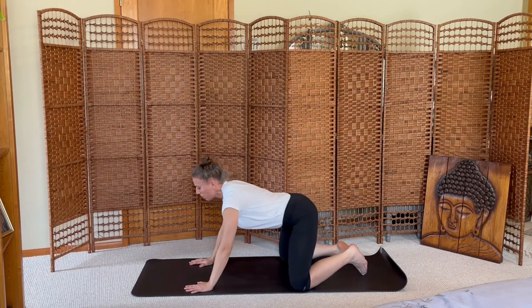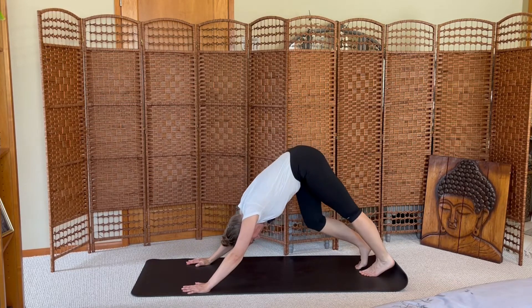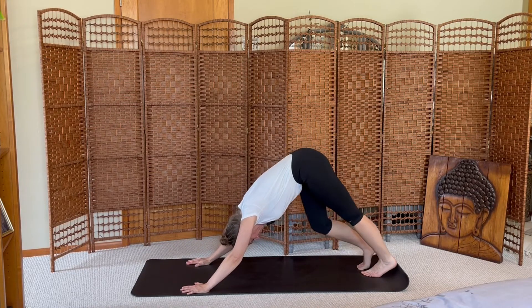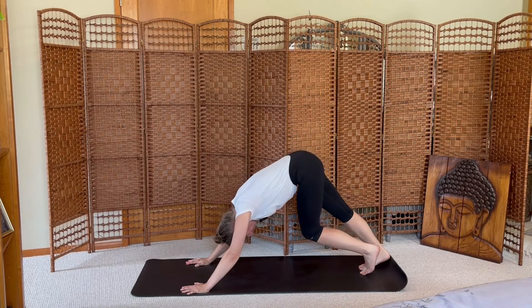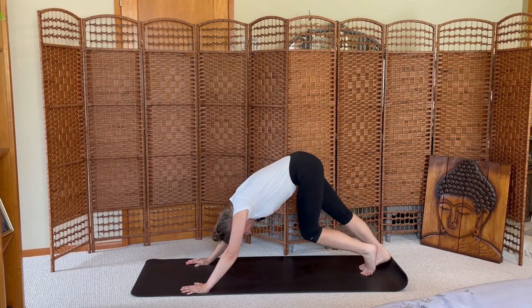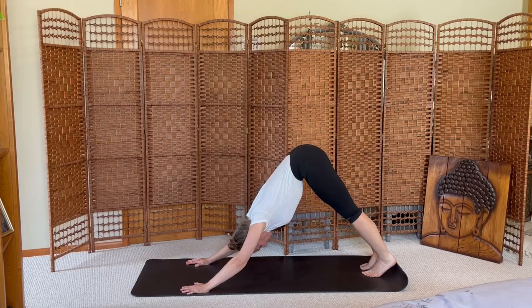Come up to hands and knees, tuck your toes, press up and back into downward facing dog. Pedal your feet, waking up your legs. Come to stillness, press your heels towards the mat and your chest towards your feet, stretching long across the shoulder blades. Let your head hang.